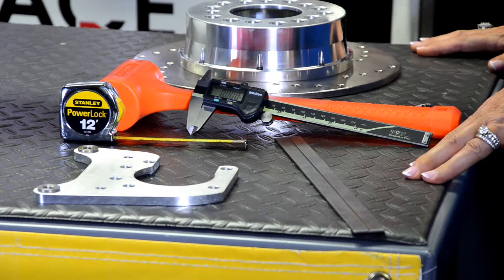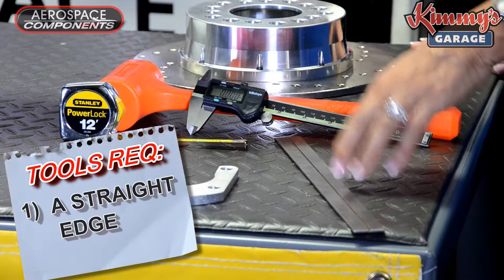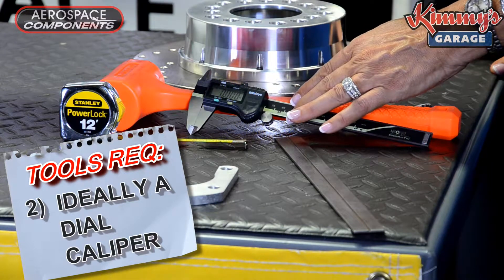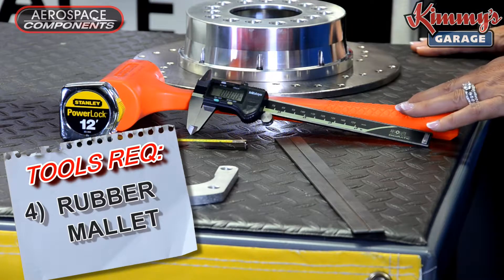Here are the tools required to make your measurements: a straight edge, ideally a dial caliper, and at minimum a tape measure, as well as a rubber mallet.